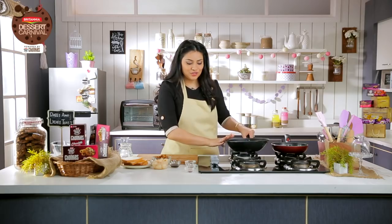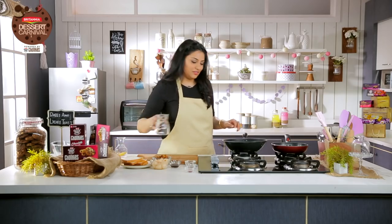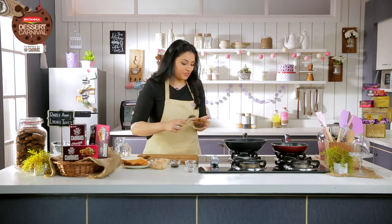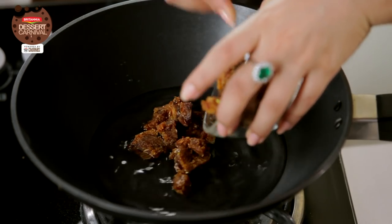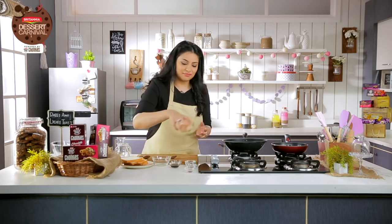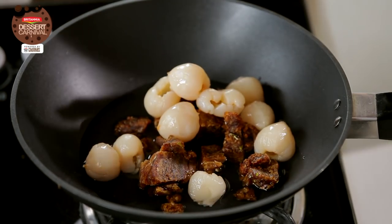Until then, I'm going to cook the filling of the toast, to which I add some water, and to this I'm going to add dates as well as some lychees. I'm using canned here, but you can use fresh as well when it's in season.